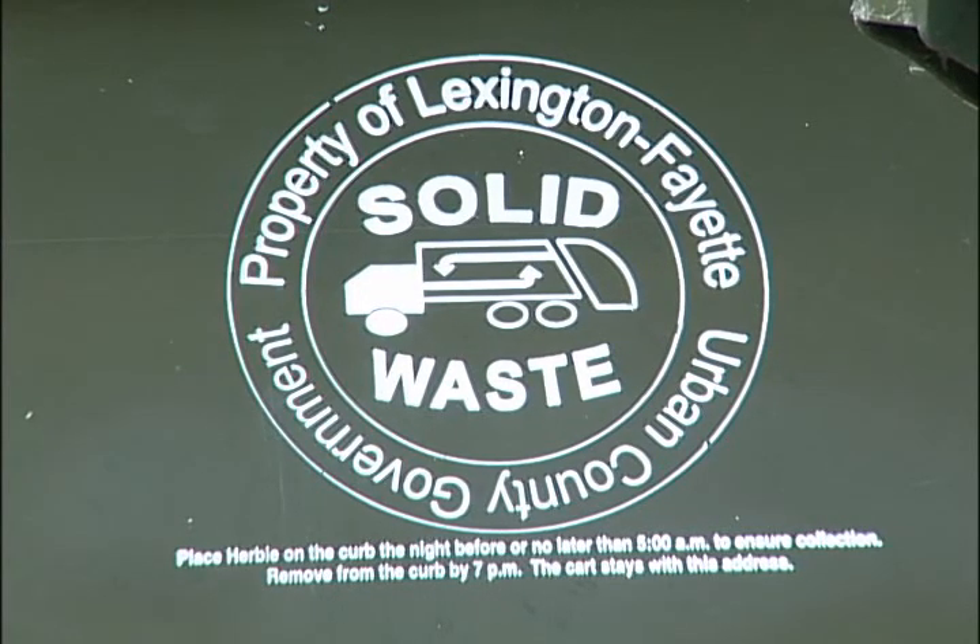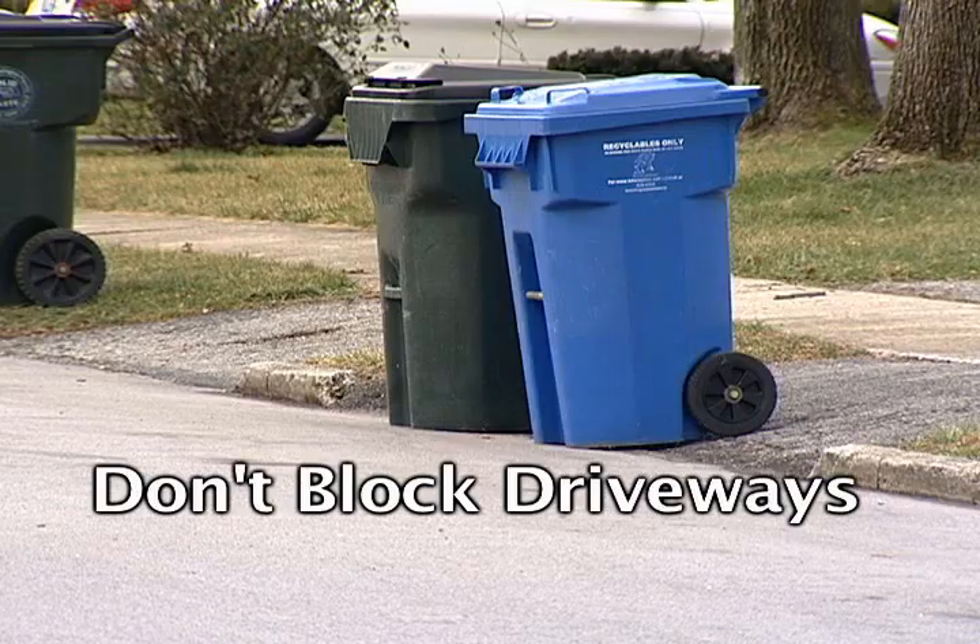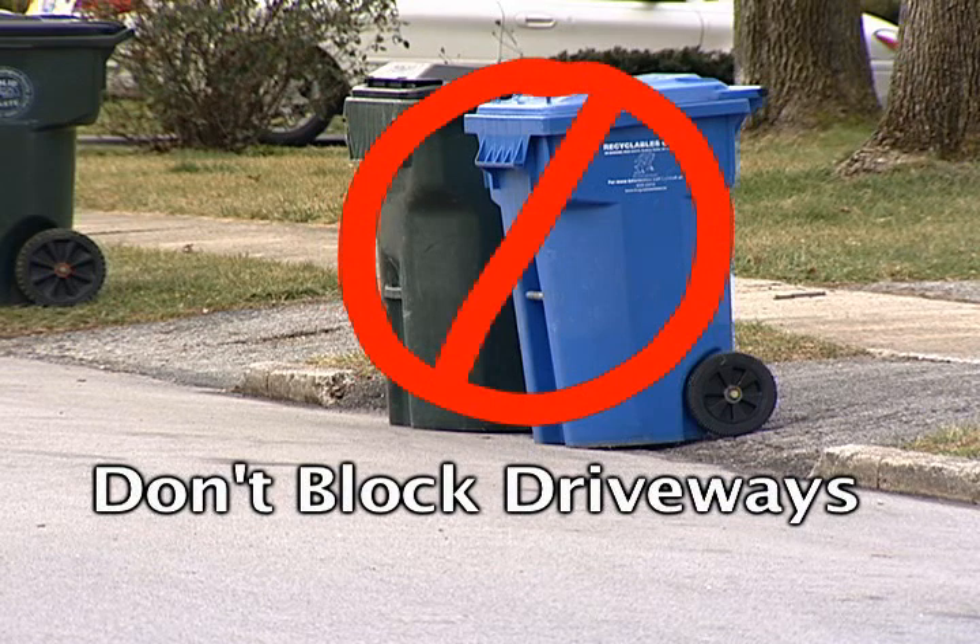You should set them out on the curb — not on the parking or the driveway entrance to block your parking — but on the curb, three feet apart distance between each cart.